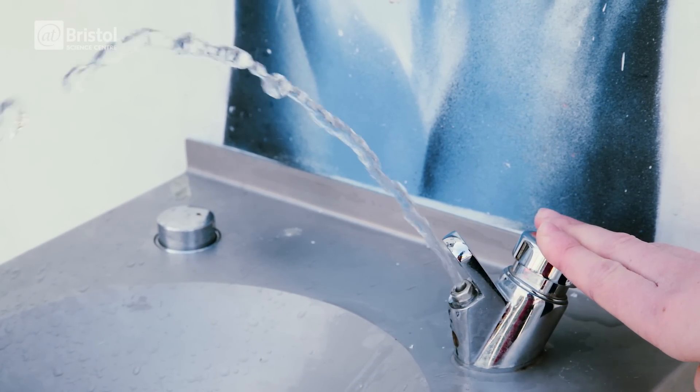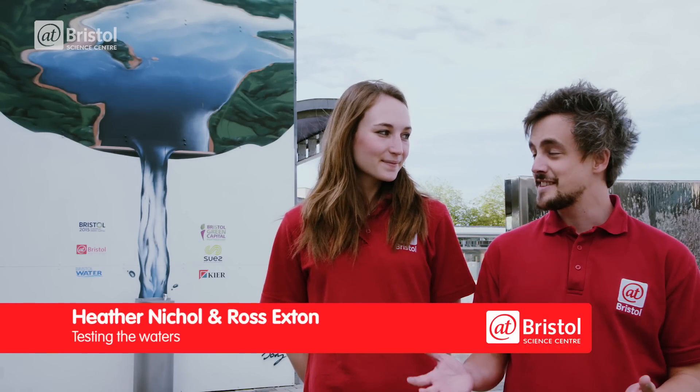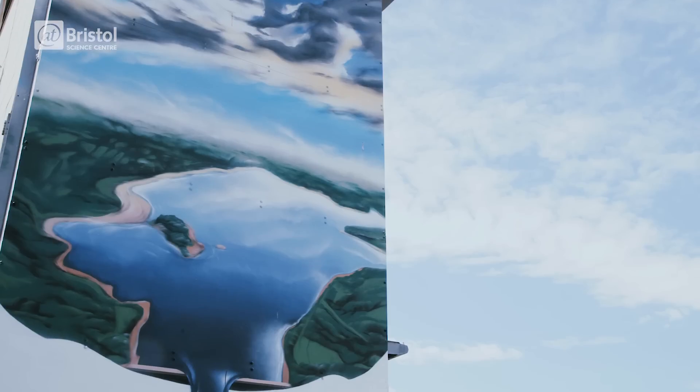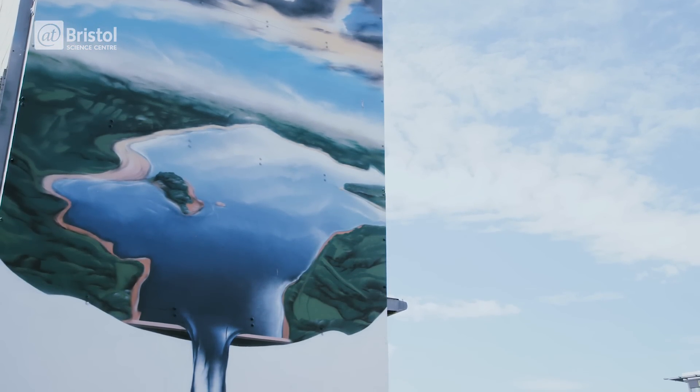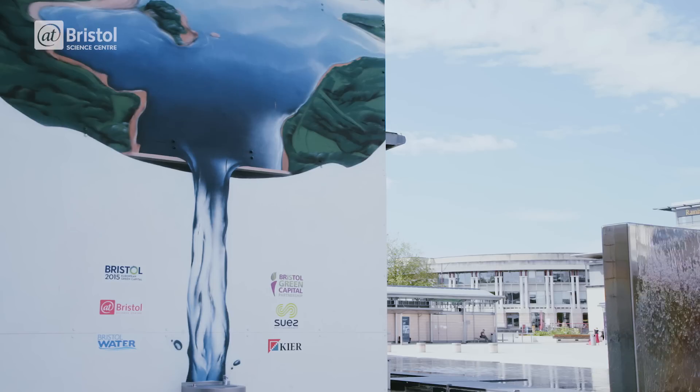H2O. One simple molecule is essential to life on earth, and all you have to do is turn a tap and it appears as if by magic. Well, magic is just another name we give to engineering, and today we're going to show you how this trick is done. In the UK, the average person uses roughly 150 litres of water every single day. But how does that water get to your home? Today we're going out into Bristol and the southwest of the UK to investigate.